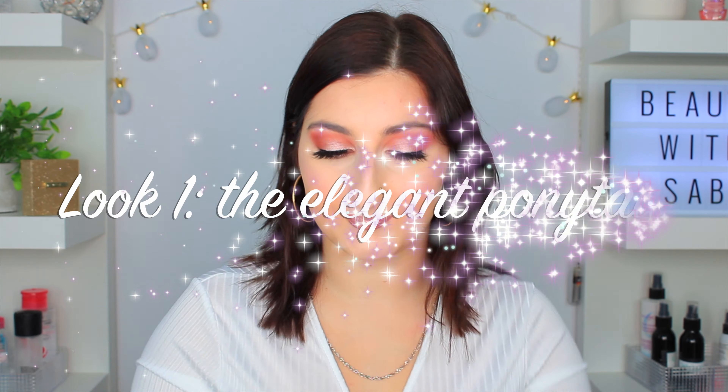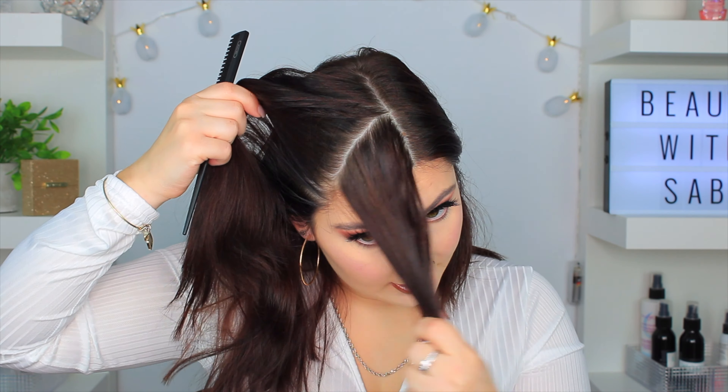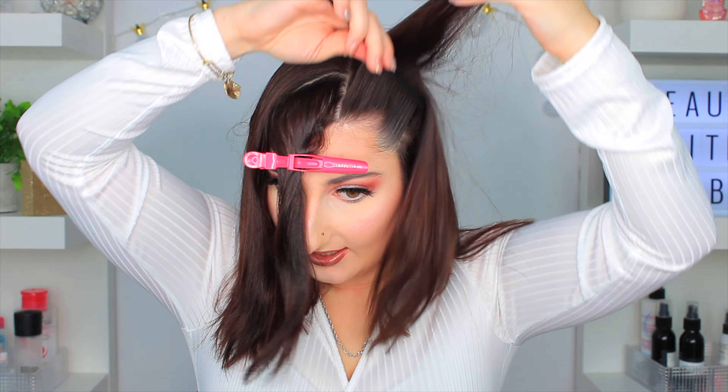So this first one is kind of an elegant ponytail. If you guys have a natural side part like I do, you're going to base it off your side part. If you don't have a natural one, just go ahead and create one. Then all you're going to do is section off a little piece of your hair — it's going to look like you're forming a triangle — and then literally just take this and clip it away.